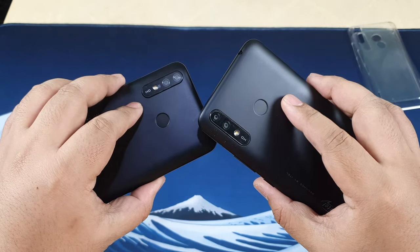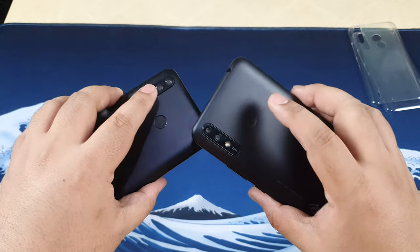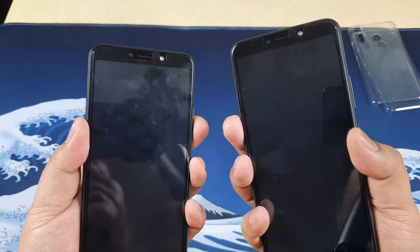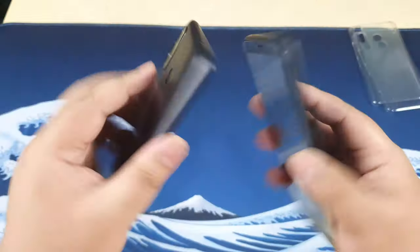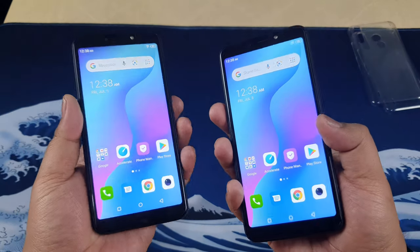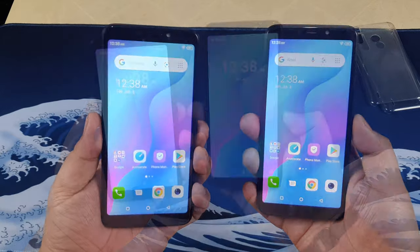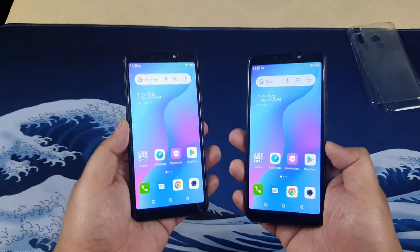Both of these devices have fingerprint scanners and they're not the best, but they're decent. You do have to press your finger with a little more pressure than usual, and wait maybe one or two seconds before it activates. Let's try them out — that one activated, this one did not. It takes a little bit of trial and error. It also has face unlock — and there you go, not bad. I give that a pass.